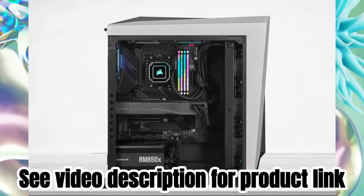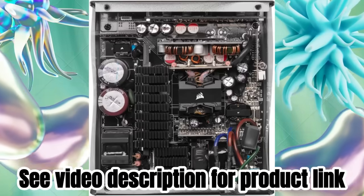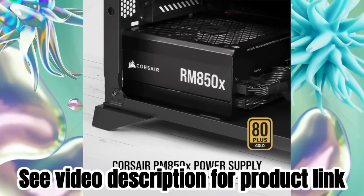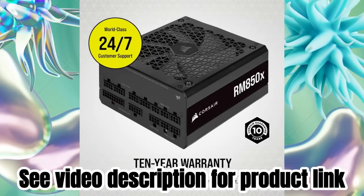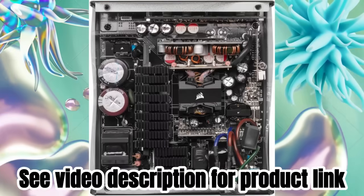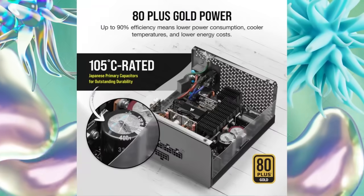Resonant LLC topology with DC to DC conversion provides clean, consistent power, reduces coil whine for quieter operation, and enables use of more energy efficient sleep states. 10-year warranty for complete peace of mind. Continuous output rated temperature: 50 degrees Celsius.